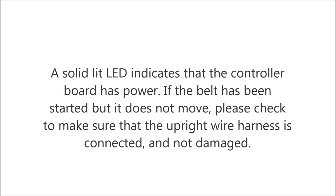A solid lit LED indicates that the controller board has power. If the belt has been started but it does not move, please check to make sure that the upright wire harness is connected and not damaged.